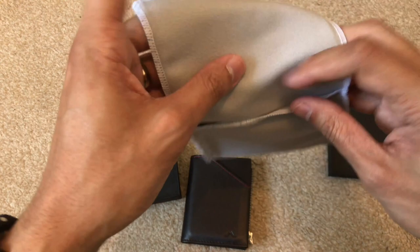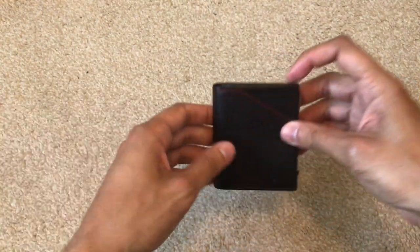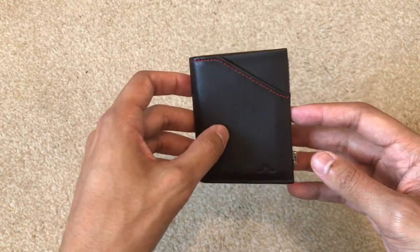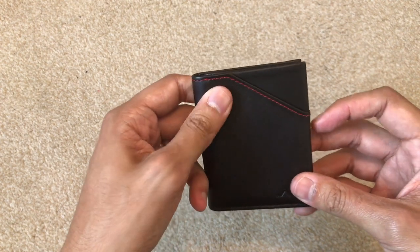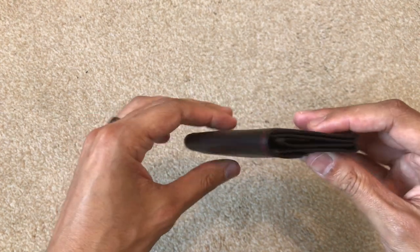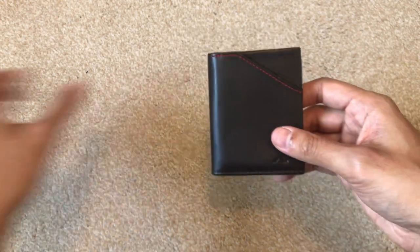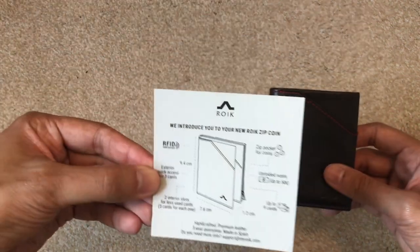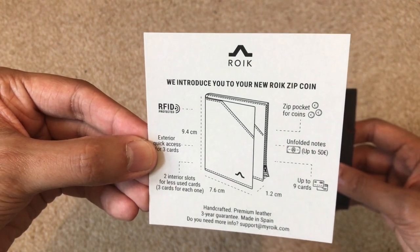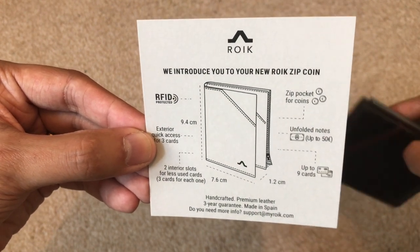Being in the UK we do depend on coins quite a bit, so I went for the coin version. It comes with a card giving information on the wallet's functions, and it comes in a cloth pouch which is a nice touch. It comes in 10 different colors — I chose the dark brown. Its dimensions are 9.4cm length, 7.6cm width, and 1.2cm depth.